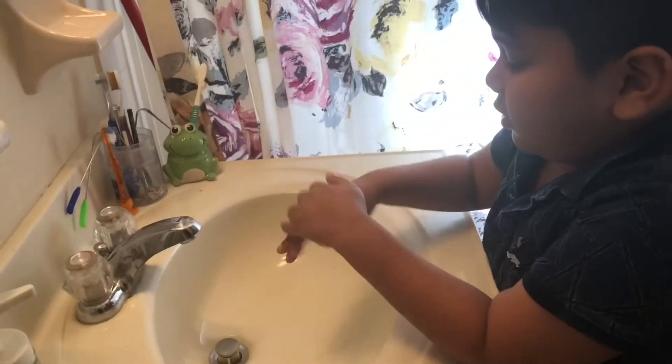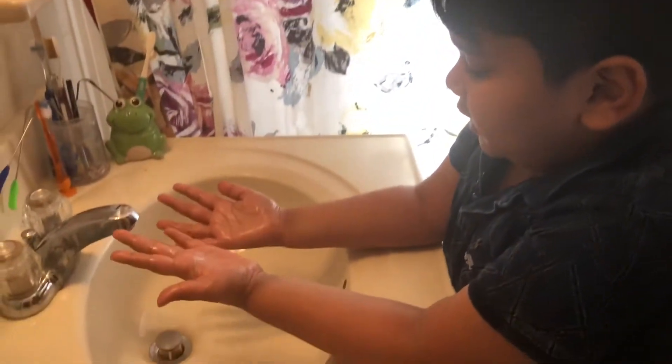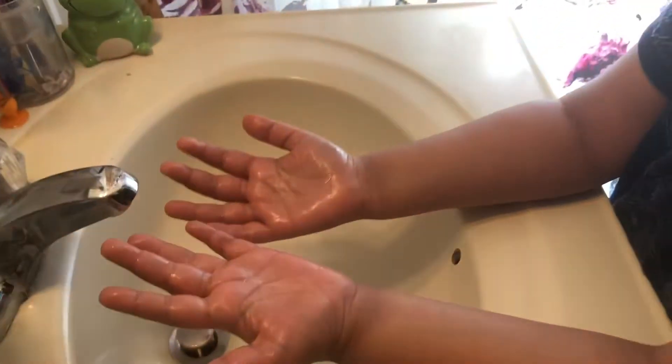So pretend — take some oil and rub it all over your hands. Pretend this is a virus. Now you wash your hands.